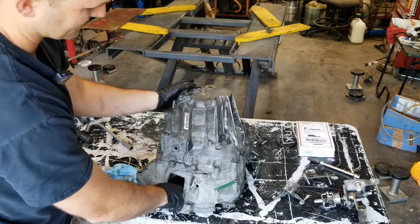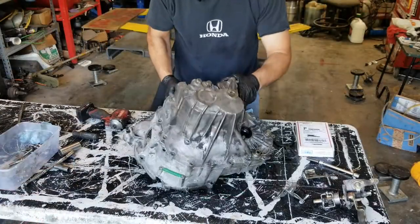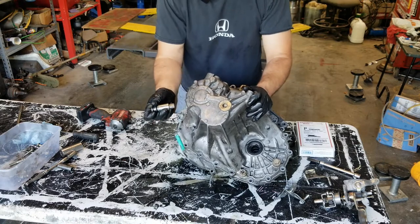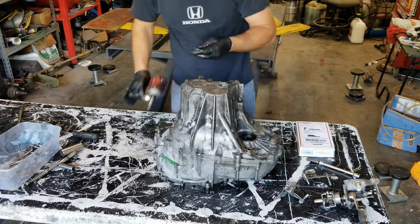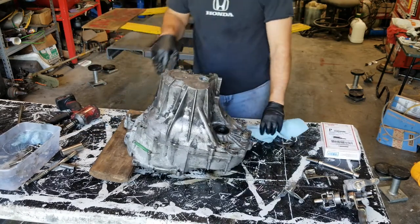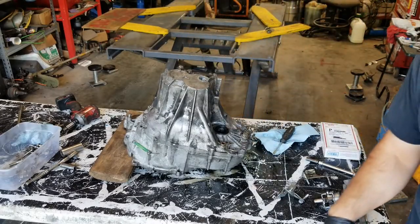Now we're going to take out the 14mm bolt here — it holds the reverse. Then we'll remove this plug so that we can get our snap ring off of the bearing. That's a 14mm Allen. Do not tighten this with an impact — it will break the case. Use a block of wood to put under the case here so that the main shaft isn't bottoming out.